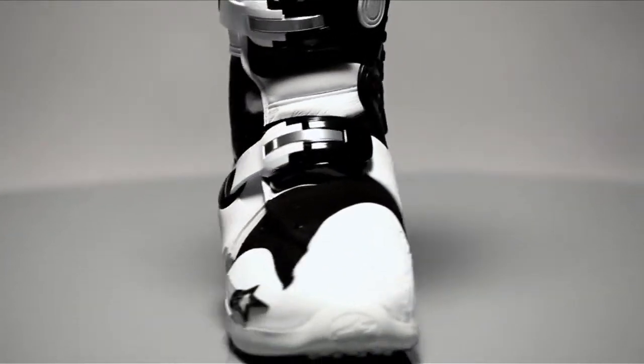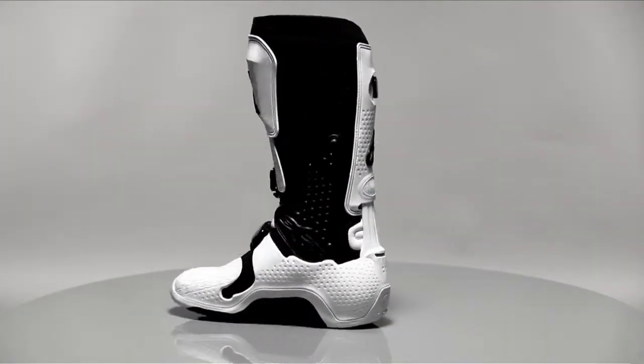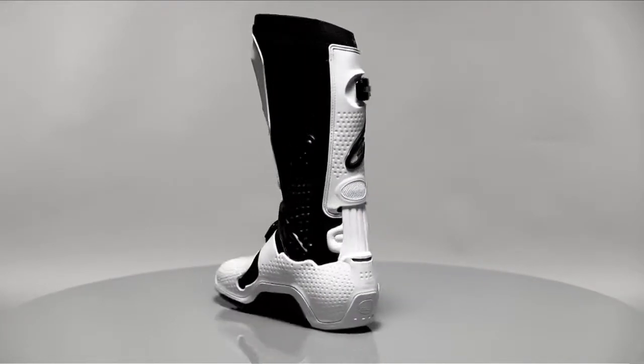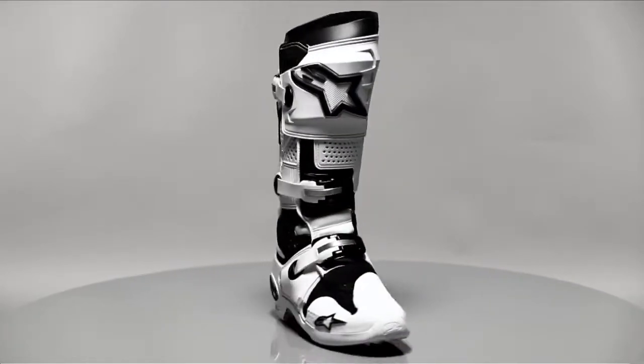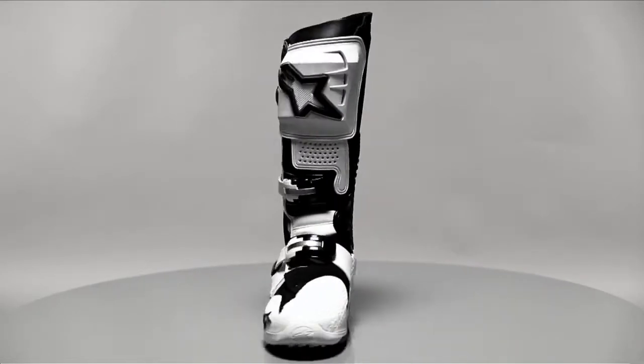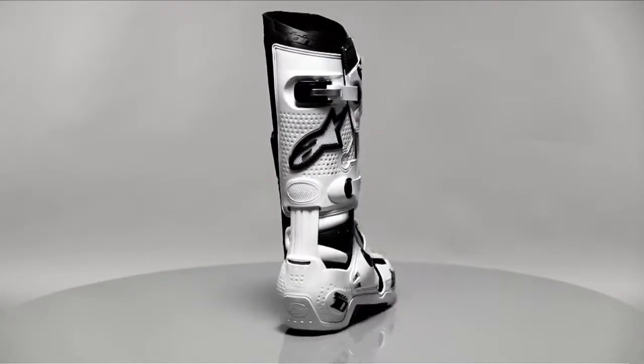Through riders like Chad Reed, James Stewart, Ryan Villopoto, and Davey Millsaps, the latest version of the Tech 10 is continuing the success of its predecessors and after several major developmental updates, remains at the cutting edge of performance footwear technology.